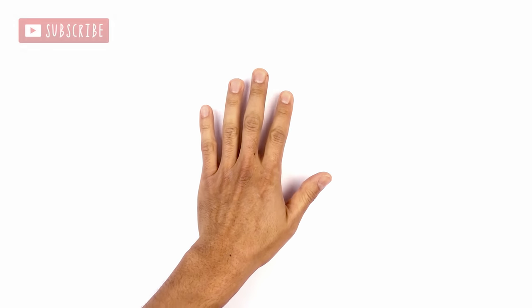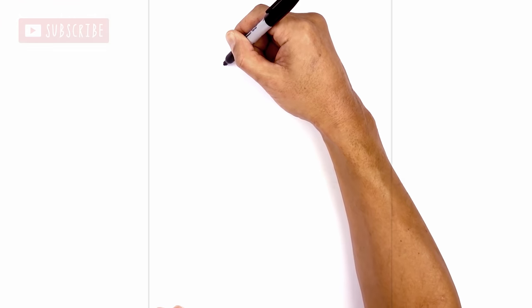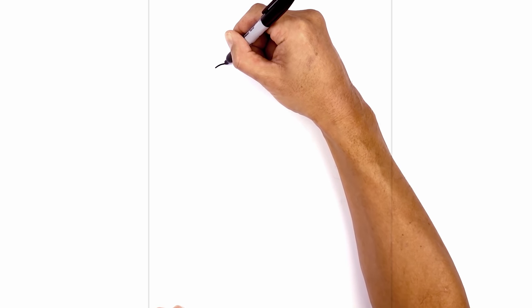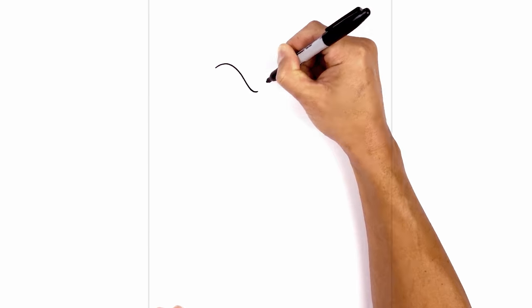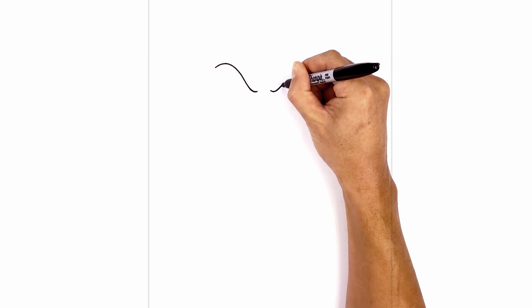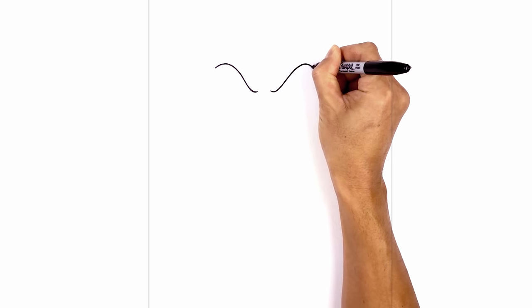Let's get started at the top of the page with the eye. I'm gonna start with the eyelids first. Starting on the left side we're gonna draw a curve going up, pull it down and then just hook it up on the inside. Starting on the outside, we're gonna curve up, curving it down and then at the end we'll just hook it back up. Let's do the same thing on the right side — put on the inside a little hook that goes up over the eye and just pull it back down.